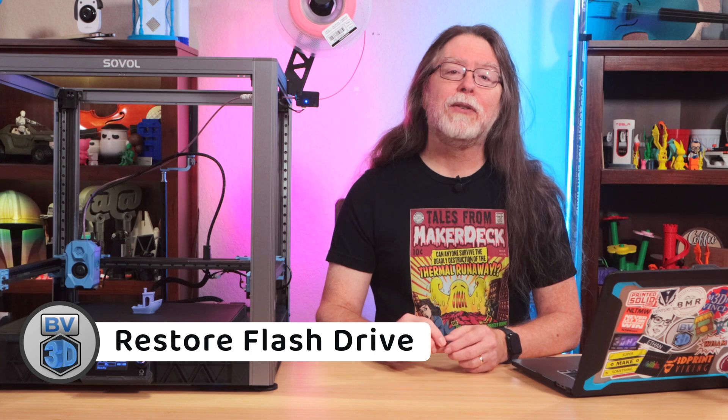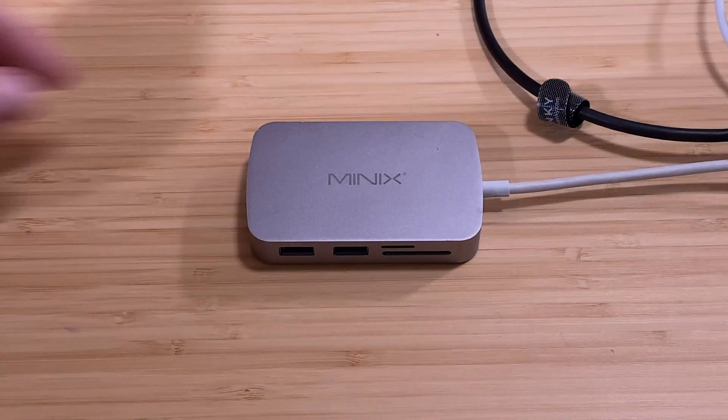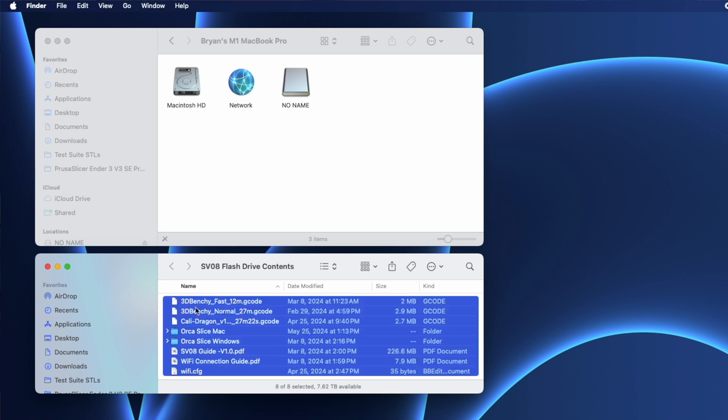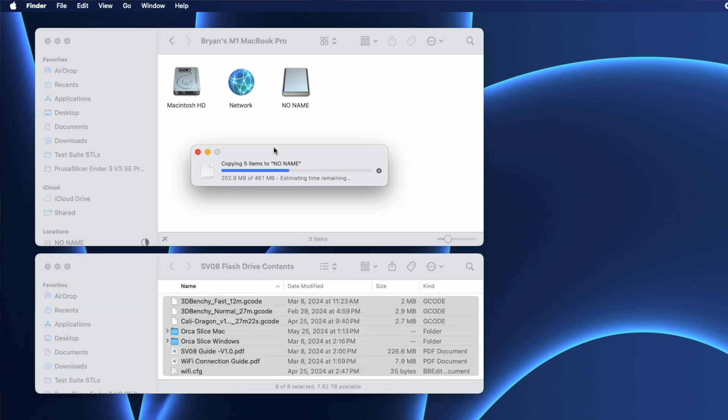Okay, that should be it for the updating — the firmware update's done. Time to restore the contents of the flash drive from the backup that we made. Insert the flash drive into your computer. Then open the sv08 flash drive contents folder that we created a few minutes ago and copy all the files from there back over to the flash drive. You won't have to delete the firmware updater file because the printer already took care of that when the update finished. When the copy is complete, the flash drive has been returned to its former glory — or at the very least, it has your files on it again. You can eject the flash drive from the computer now.